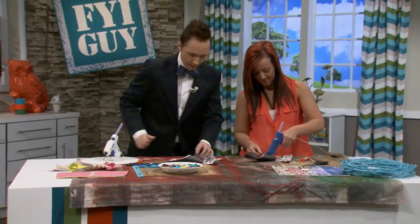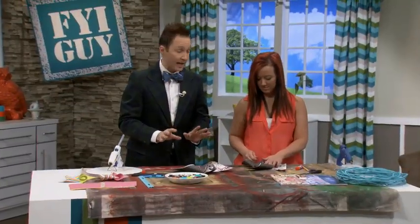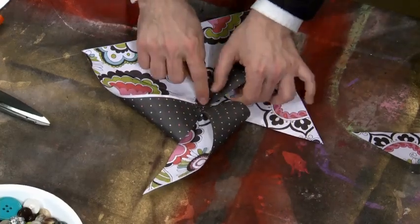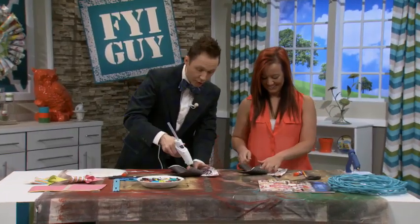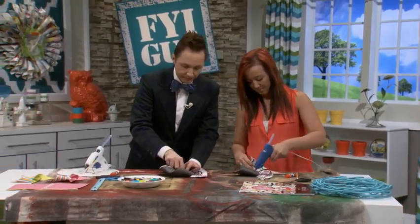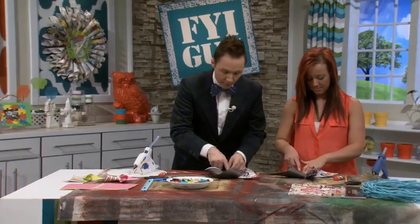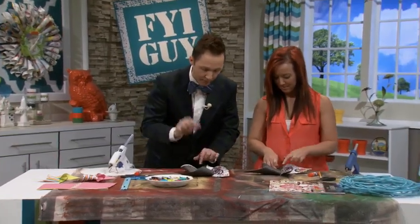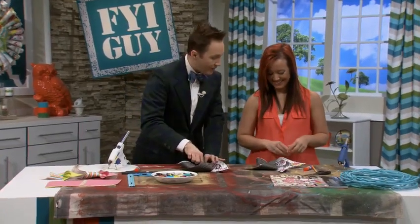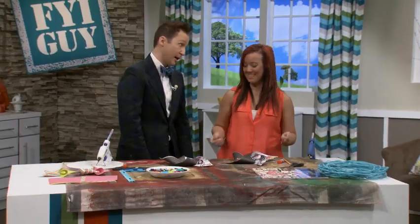We're using two different techniques for this pinwheel but both work. She's basically matching the points and I'm overlapping the points — which is totally fine. Now let's finish off with the last point. I have glue oozing all over my pinwheel and it's going to burn my finger. Look how pretty hers is and mine is not — you're making me look bad on my own show!